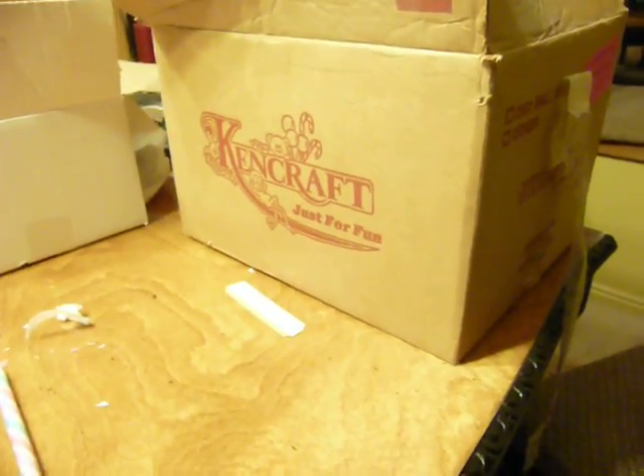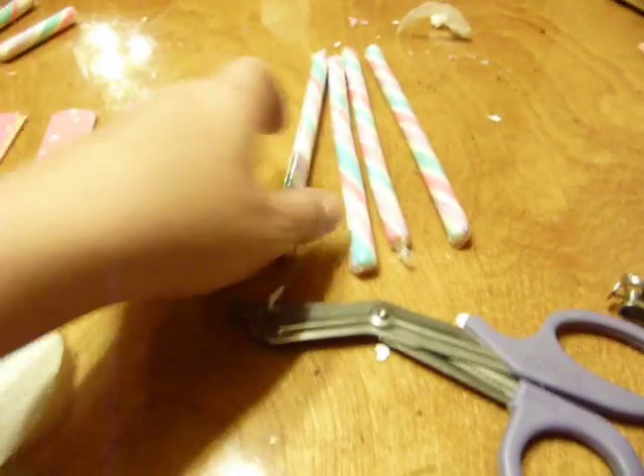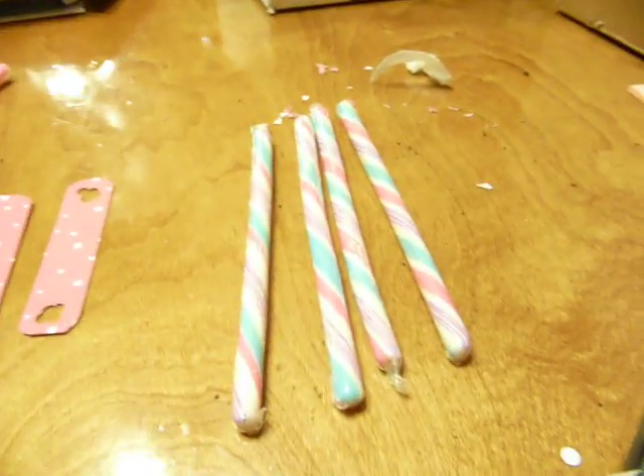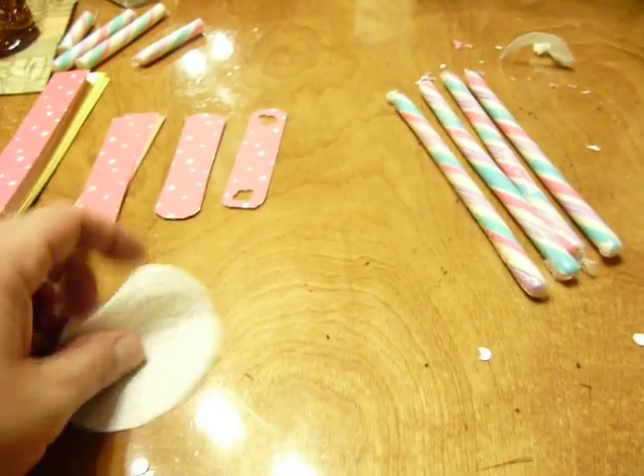I bought this whole case for like three bucks a couple years ago and I still have quite a few in the bottom. I bought several different flavors that I gave out for Halloween or whatever, but I just had these ones left over. We give them out at Easter, at camping and stuff, so I thought they'd be cute.